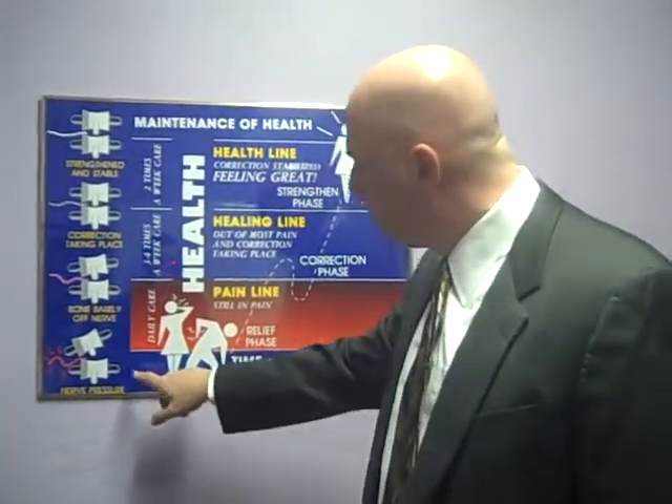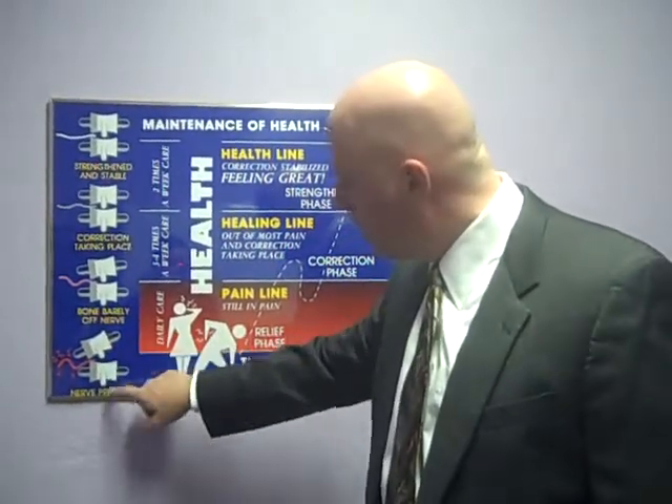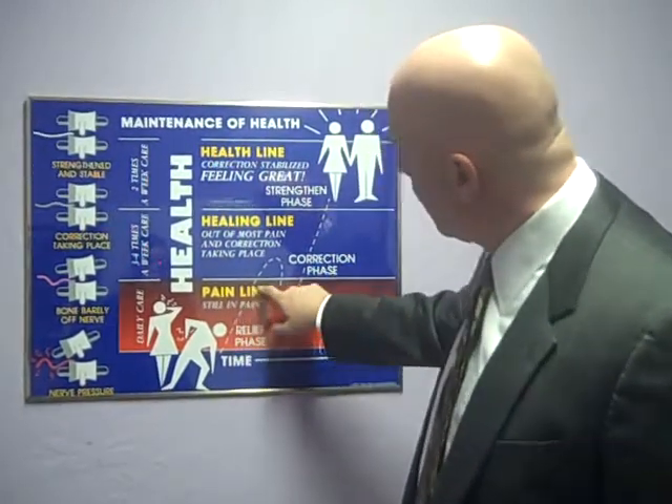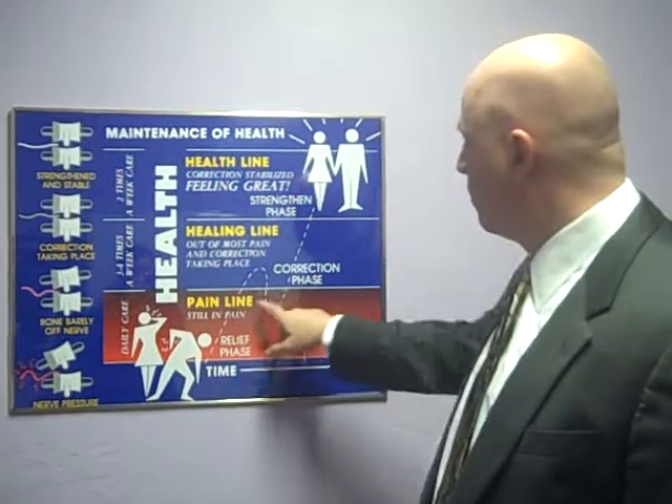So in the beginning, we're going to go right to work on the subluxations that's causing your pain — the bones out of place causing the nerve pressure. Each visit will be designed to get as much pressure off the nerve as quickly as possible, to get you over the pain line.